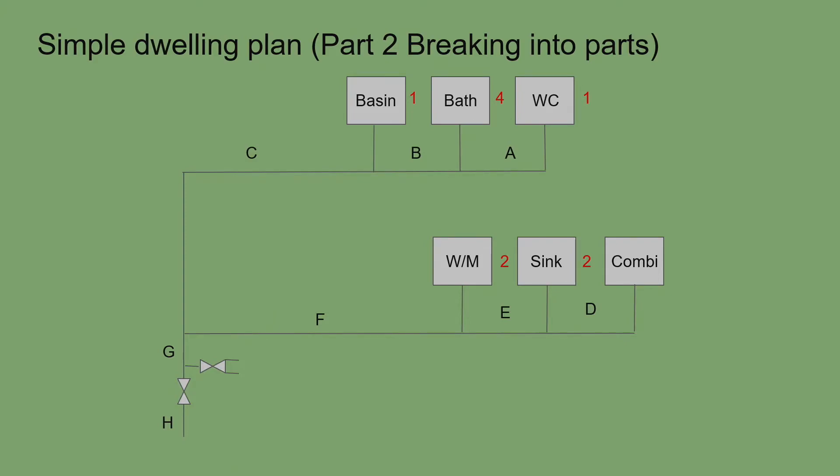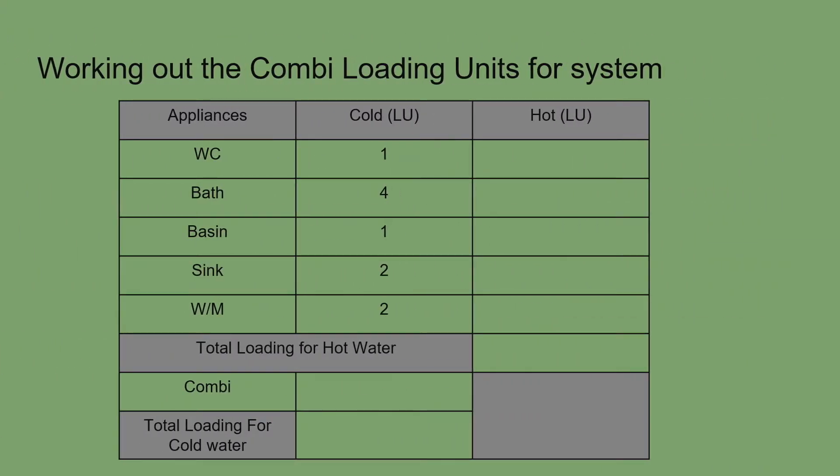Now we work out the loading units for the hot water side. The WC does not have hot water, so that gets zero. Baths have hot water — four loading units for cold and four for hot. The basin has hot water — one loading unit. The kitchen sink also has hot water, so that gets two.